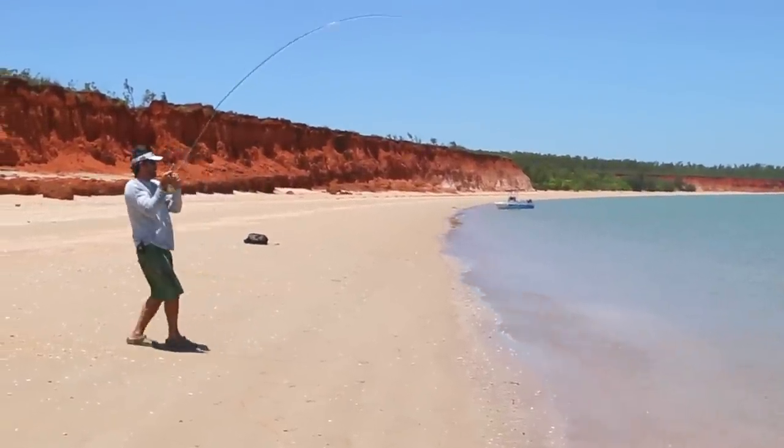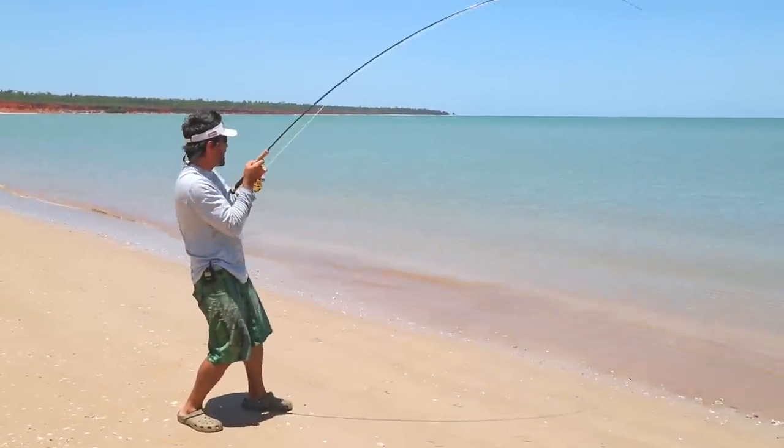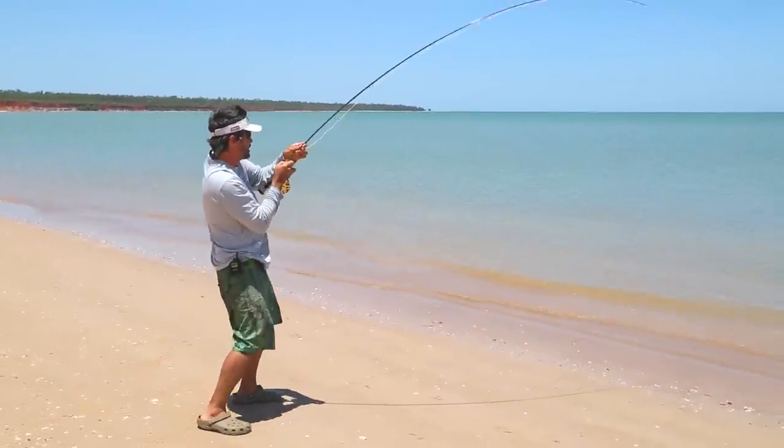Just slowly get him onto the reel — now he's on the reel. There's a shark out a little bit wider.